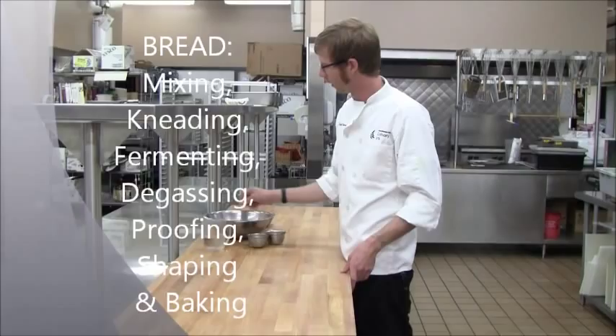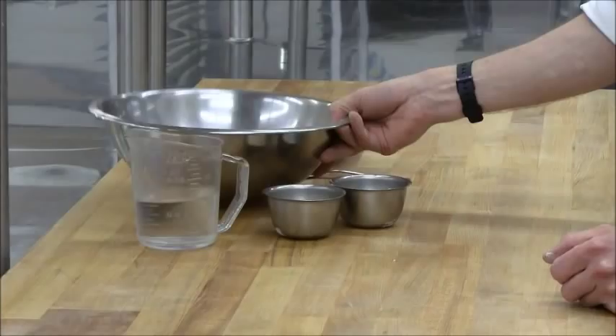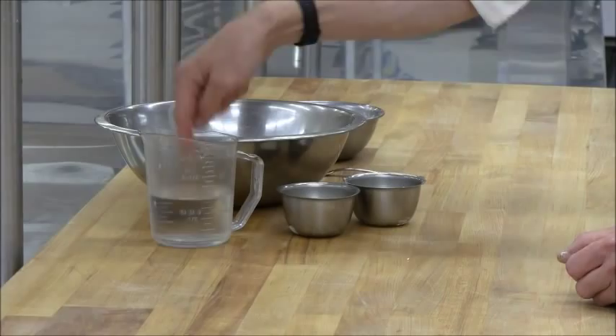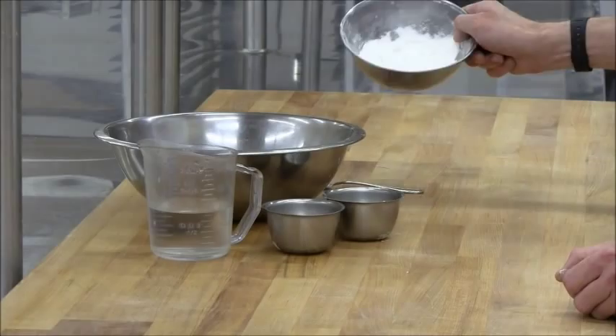Making bread — yeast risen bread. Here's your flour; this is bread flour or high gluten flour. Water which is temperature controlled, and salt, and some flour to dust your work surface with.